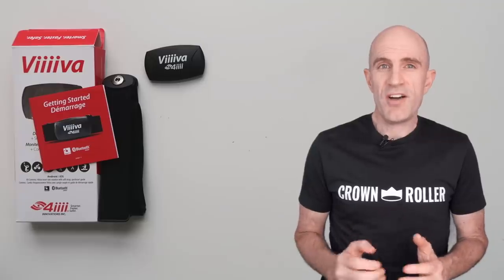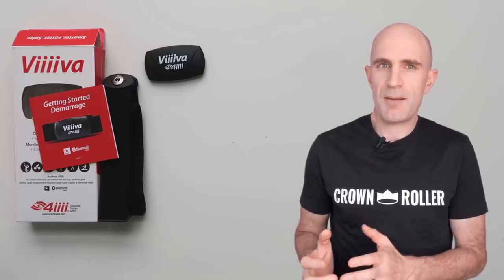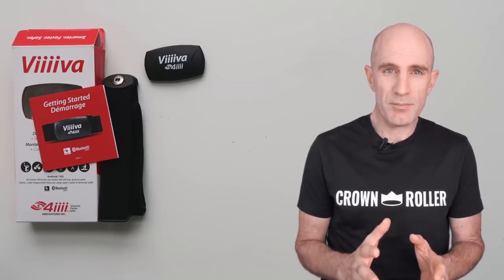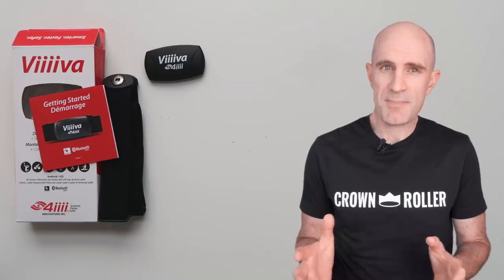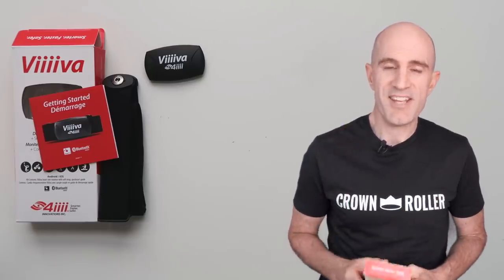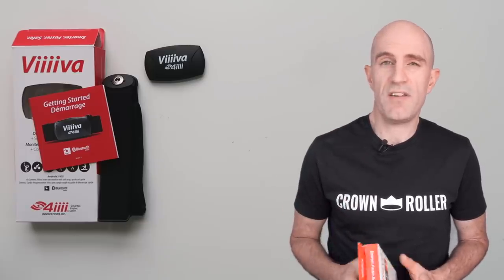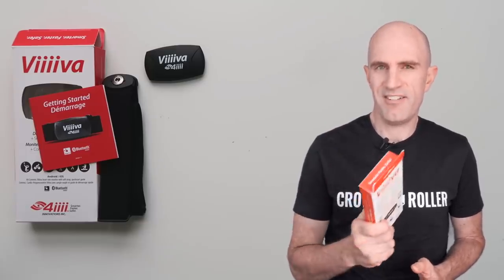So there it is — a nice seamless workaround for that limitation of only two concurrent Bluetooth device connections on the Apple TV. Remember, this is an Apple problem, not really a software problem, so the apps can't get around it. That's why we use solutions like this. I'll put links below so you can purchase one of these on Amazon US or find them at your local bike stores. Thanks for watching.